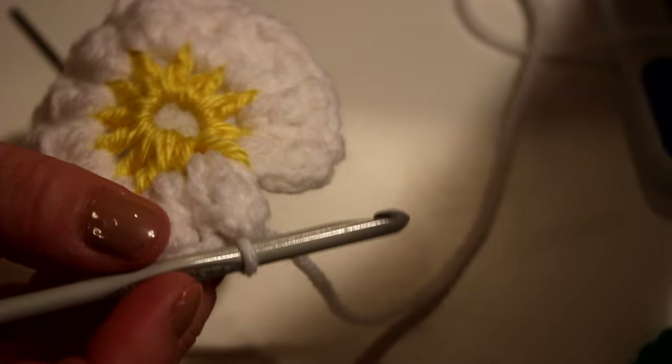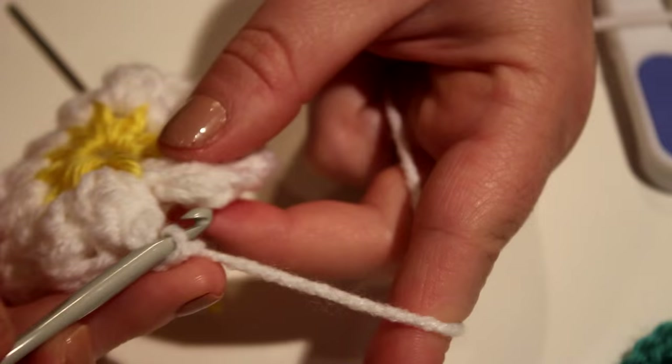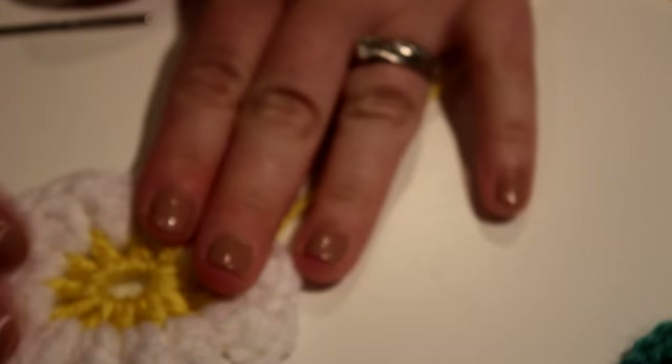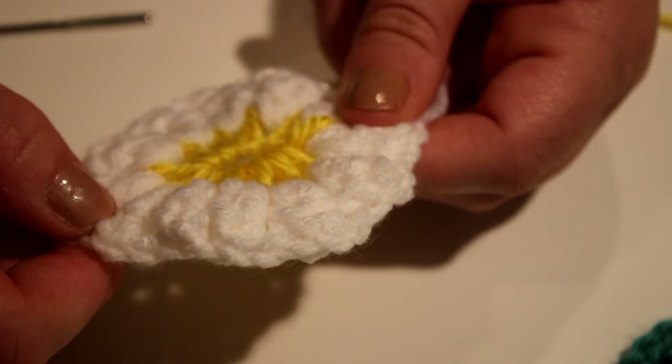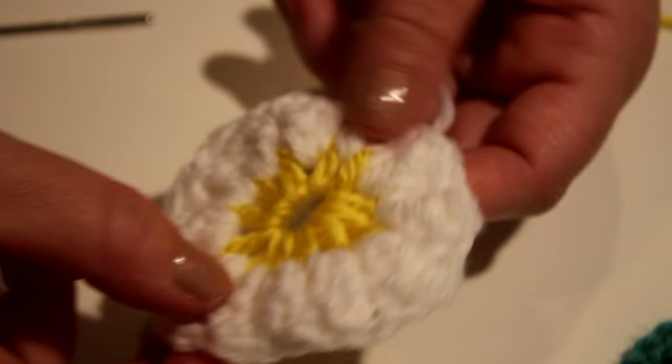I'm going to pause it here and come back when I'm done. Once you're at your last petal, just do your chain two and then go to the top of your first petal and do a slip stitch, then chain one and cut your yarn off. There is your daisy — you know you've done it correctly when you have six petals on each half: one, two, three, four, five, six, and one, two, three, four, five, six — so a total of twelve petals.